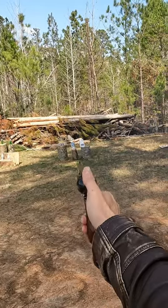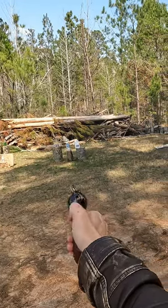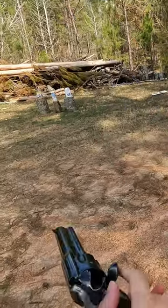How to unload a single-action army after firing. First, open the side gate and put the hammer on half-cock.